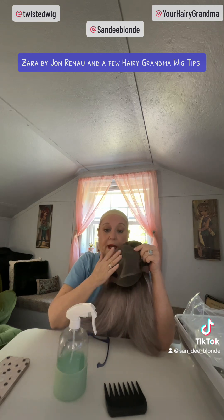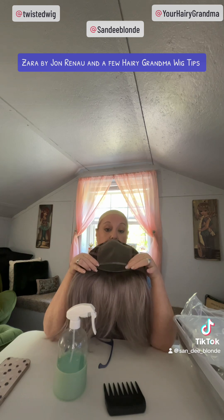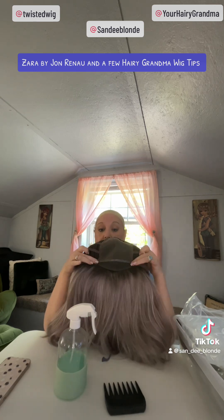Zara is a 100% hand-tied monofilament top. That means that all of this has been hand-sewn, and what that does is allow you to have a realistic part — whether you do it left, middle, right, or somewhere in between — it will look like scalp, it will look like it's growing out of your head. That's the point of this hand-tied monofilament top. Then it has a silicone piece that runs right here, which helps this wig adhere to your head. And then it has a lace front, ear tab to ear tab.